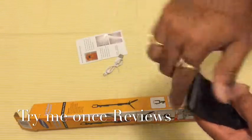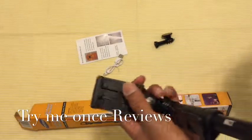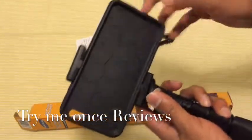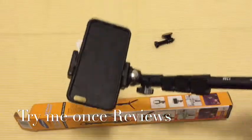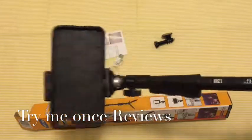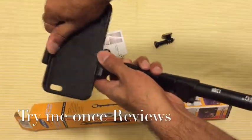The mount is extendable enough that since I'm recording from an iPhone 6 Plus, I'm going to use a hard shell case with the iPhone 6 Plus to check whether it can be used. You can see how well it holds an iPhone 6 Plus — so any wider phone, it can handle.